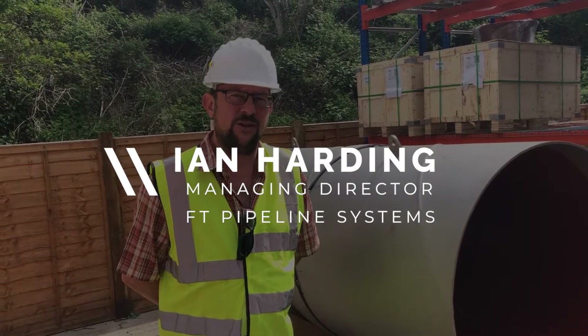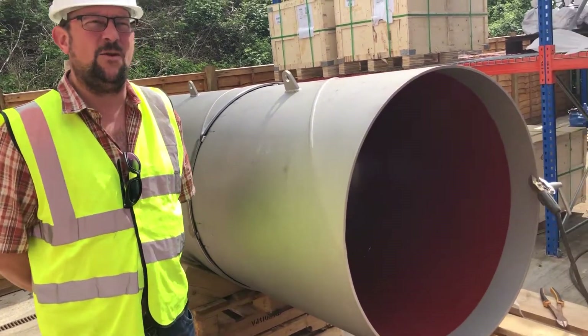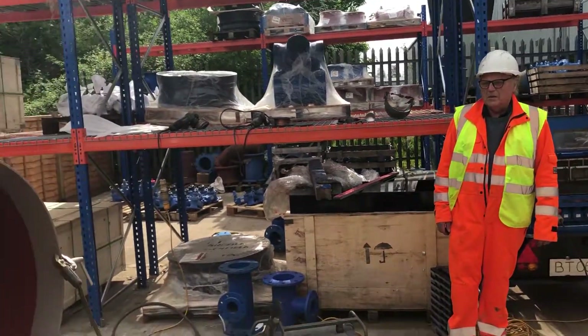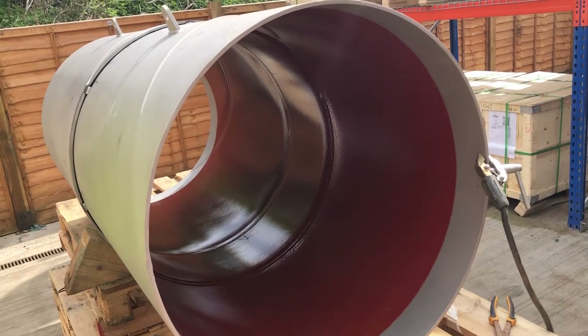Hello and welcome to FT Pipeline Systems. We're going to provide for you today a welding demonstration. We have here some pipework from our suppliers Law Tube, and it will be very kindly welded together by Saris Engineering.